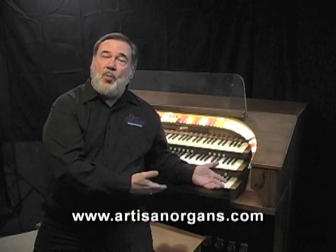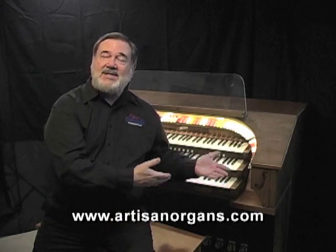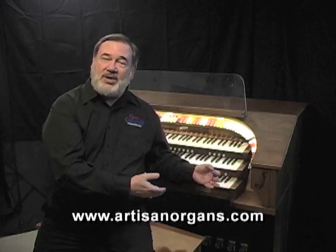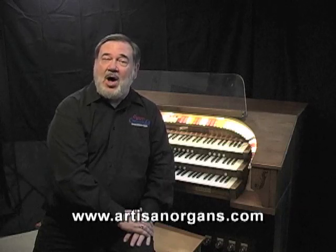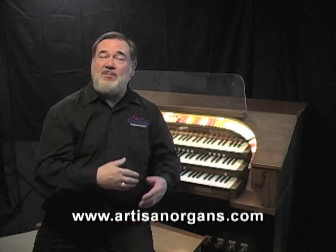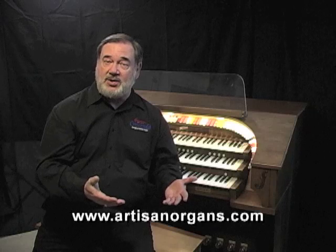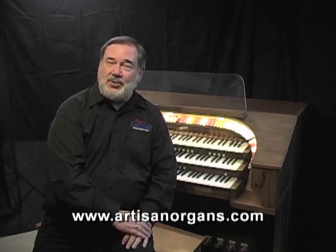The Rogers Trio was one of the most popular home organs of the 60s, 70s, 80s, and early 90s. Unfortunately, most of these organs have reached an age now where they are needing some fairly serious service work to keep them working. Also, the oscillator system was analog, and today we've become so accustomed to hearing fine digital reproduction in organs that these older instruments don't sound so good anymore.